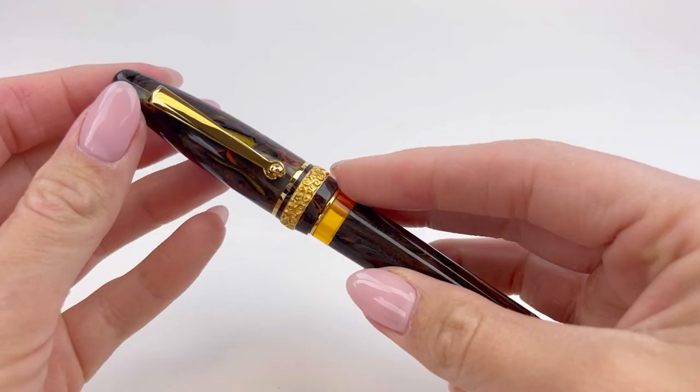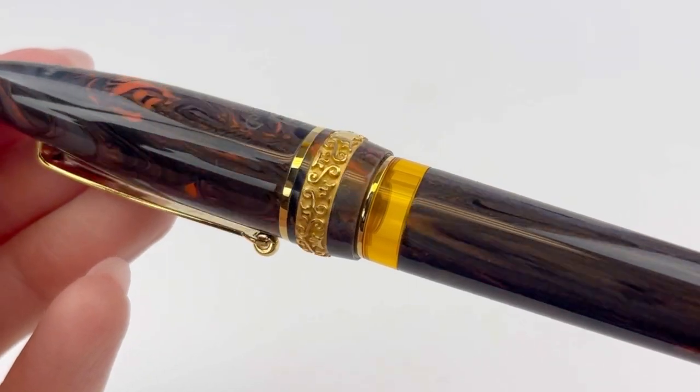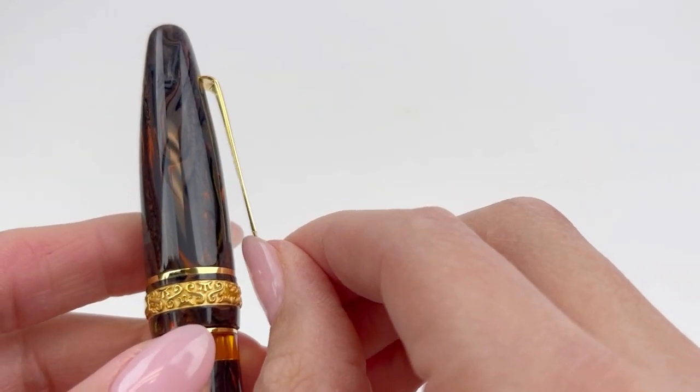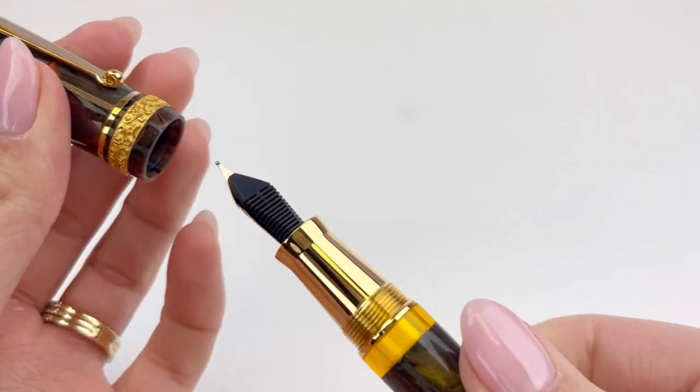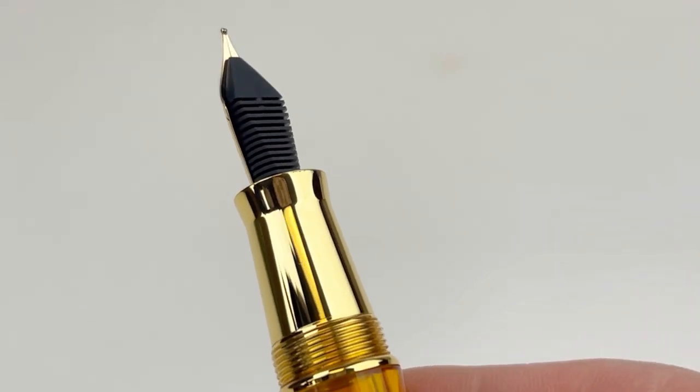It comes with a full-size bottle of ink and it's packaged in one of the luxury boxes from Maiiora. This fountain pen is available in a few different colors, and this first one we're looking at is the brown orange with gold trim. It's got that colored ink window and it also has a metal section.